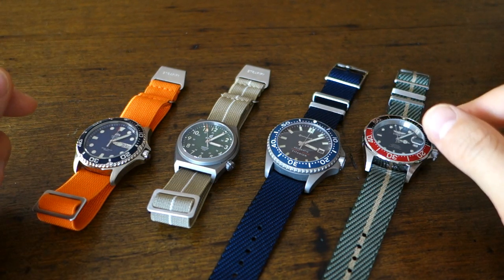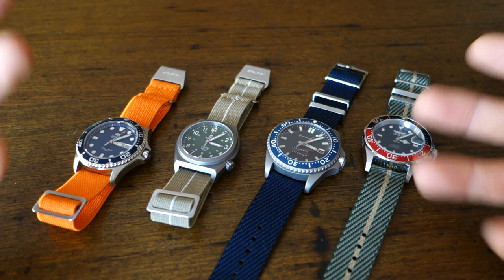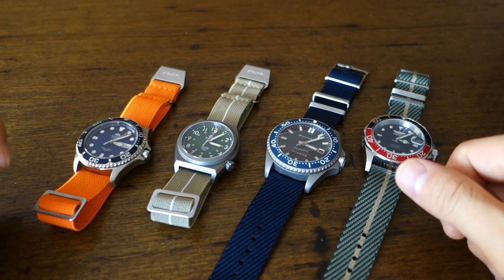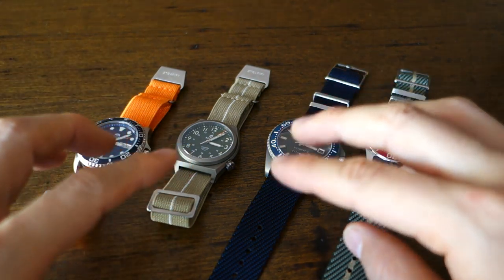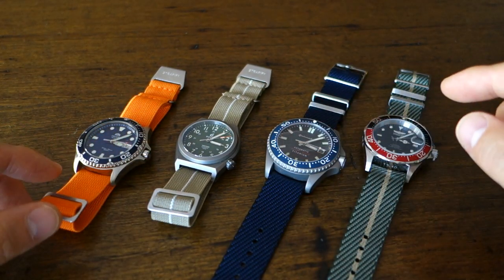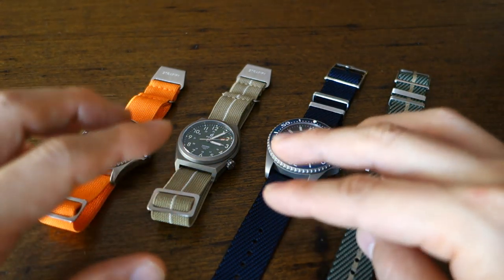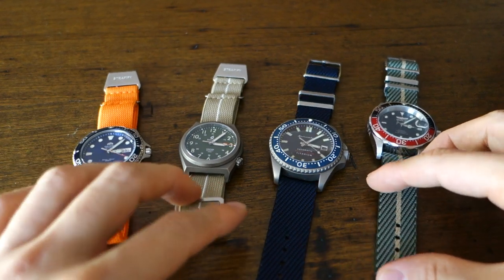Those of you who follow me on the channel probably know that I've reduced my upload rate to once a week lately. It's just been busy at work with the pandemic and all that, but I wanted to throw this in as an extra review this week because it's easy enough to do a no-frills video featuring these new straps which I got in recently.